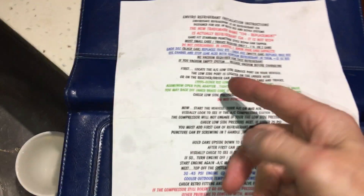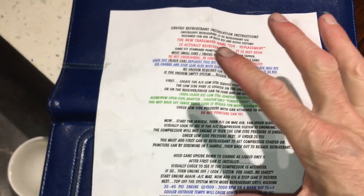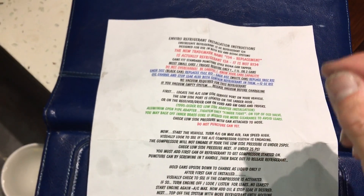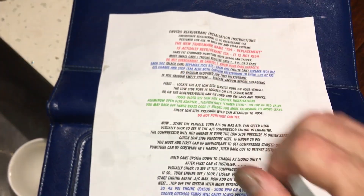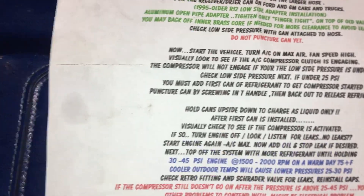Another thing — no vacuum required. So if you have an existing system that you didn't open up and repair, and it still has R-134a or R-12 inside it, you don't have to remove it, you don't have to vacuum — you just dump this refrigerant on top of that refrigerant? Those are not very decisive or clear instructions. That was the one topic that really caught me — that you don't need to vacuum.